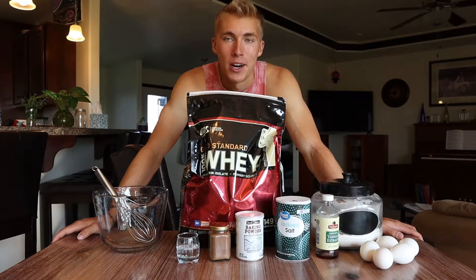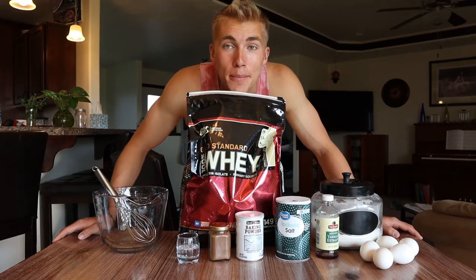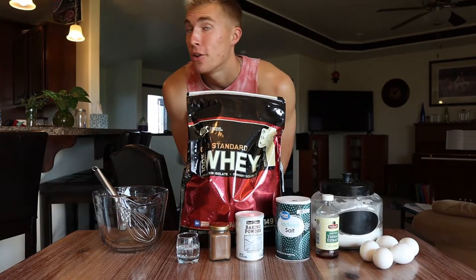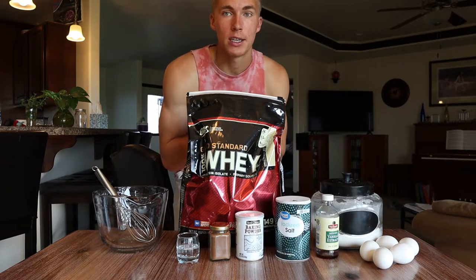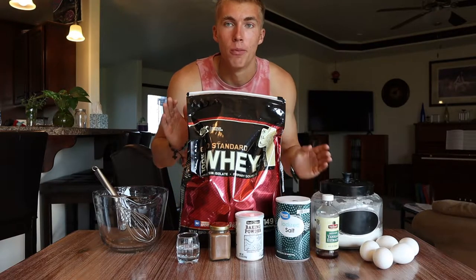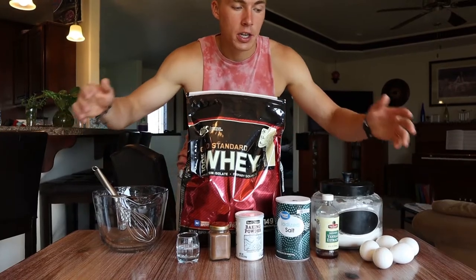Welcome to a brand new YouTube video. Today I'm giving you the protein pancake recipe. If you've been following my Instagram or other videos, I gave teasers of it. I've been working on it to perfect it — make a simple and delicious protein pancake recipe that you guys can easily do at home. This is my go-to protein pancake recipe.